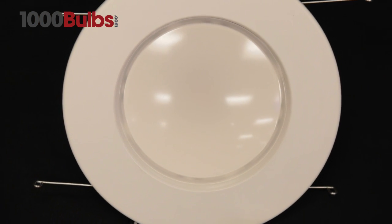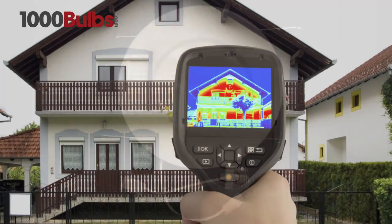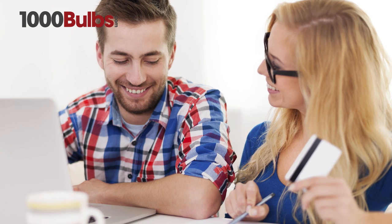LED downlight modules are at least 85% more energy-efficient than traditional recessed downlights. Drastically reducing energy costs and lasting about 10 times longer, they pay for themselves many times over.